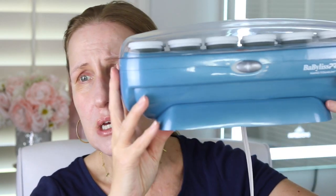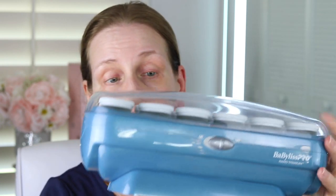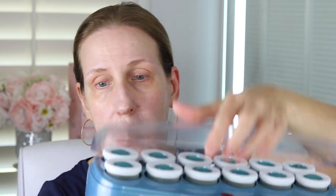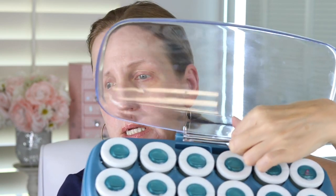Just a really quick tour here. You have the on/off switch — it's pretty basic — and then a cord obviously. Then you get the rollers, and there's a little compartment in the back with some of the clips. I like to take those out when I'm heating this up because it gets really hot in there and I don't want to burn my fingers.